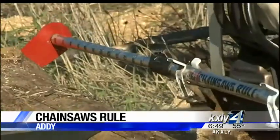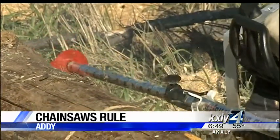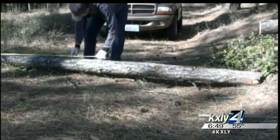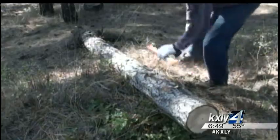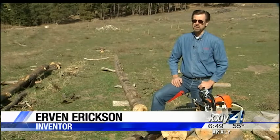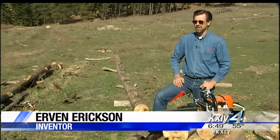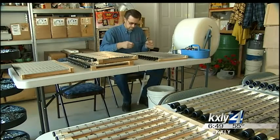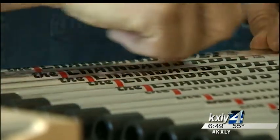It's an invention born mostly from frustration. Like many people, Irv Erikson and his family would spend a lot of time measuring logs with a tape measure and marking them with a hatchet or by hand. He thought there's got to be a way that he could just have his kids loading instead of wasting time marking.